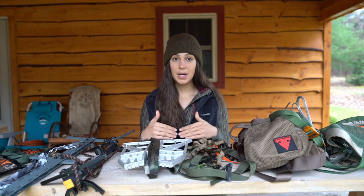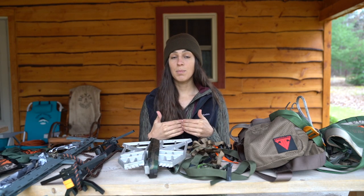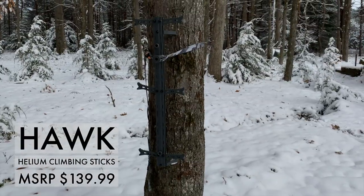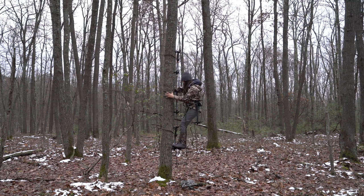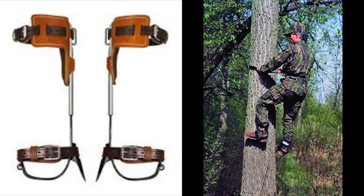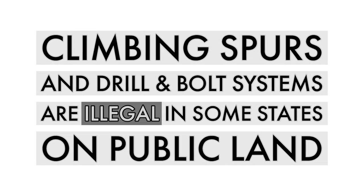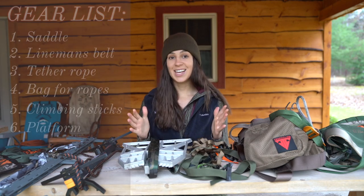Next, you are going to need a means to climb the tree. My favorite way is with climbing sticks. I have a pair by Muddy and a pair by Hawk — both great options. There are other climbing sticks by other manufacturers and they all pretty much do the same thing: help you climb the tree in a lightweight, packable, mobile way. There are other methods like climbing spurs, drill-and-bolt systems, or step ladder steps, but my recommendation is to keep it simple and just buy yourself a set of climbing sticks.